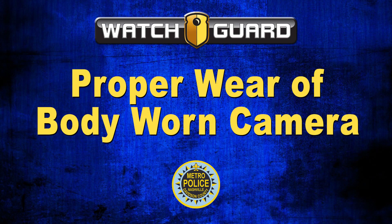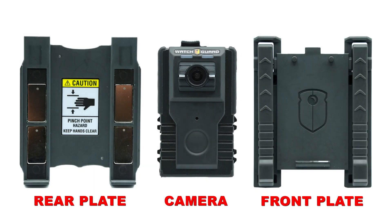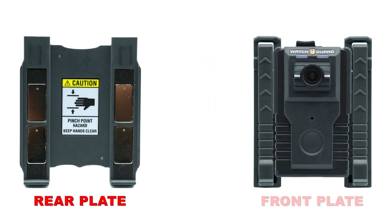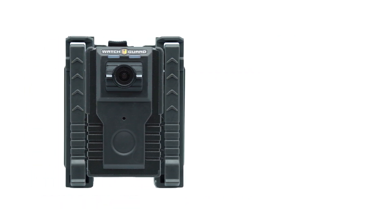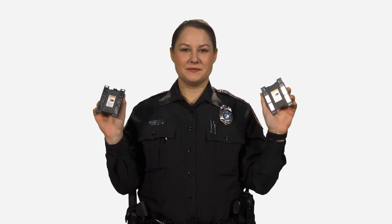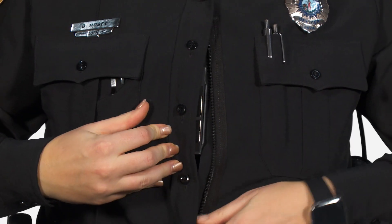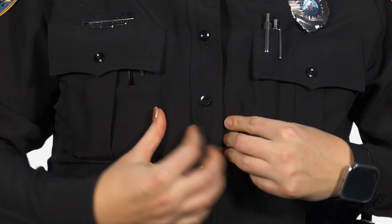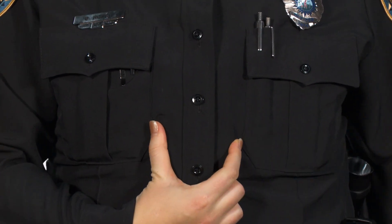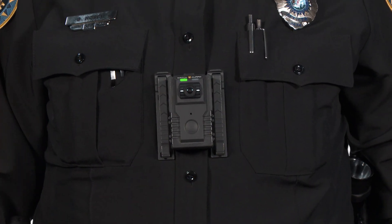Proper wear of the body-worn camera. Installing the WatchGuard body-worn camera on your uniform each shift can be accomplished in a few easy steps. A secure body-worn camera mount is extremely important, and you will be issued a locking chest mount. The chest mount uses two plates with industrial magnets to secure the camera to the front of your uniform. Place the rear plate behind your uniform, secure your uniform over it, then place the front plate with the camera attached over the rear plate. The magnets will secure the plates and this completes the install.